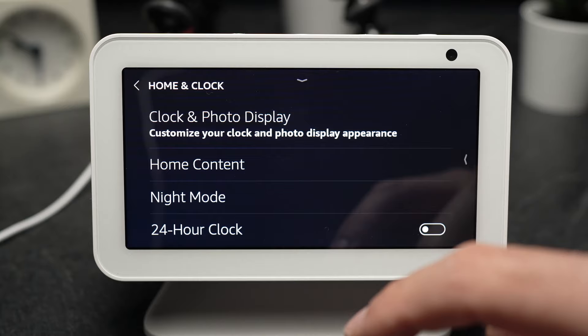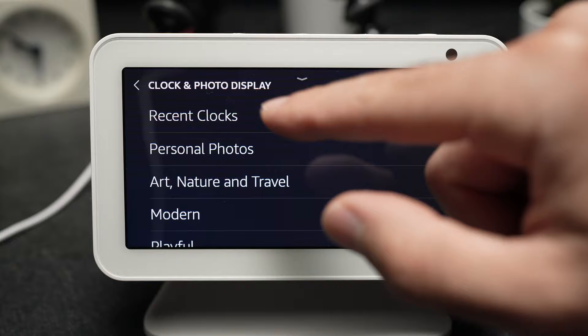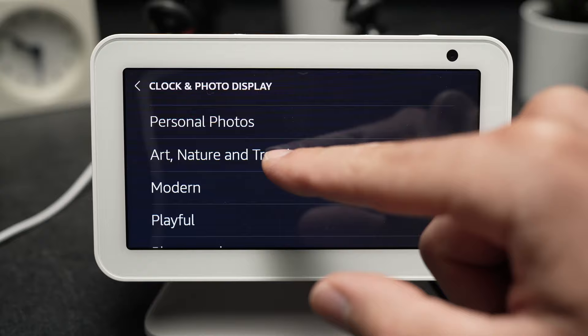And here you have all the options for your clock face. You can see the recent clocks you've chosen. You can put a personal photo, you can have nature, art, themed clock, modern, playful — whatever you want to choose.